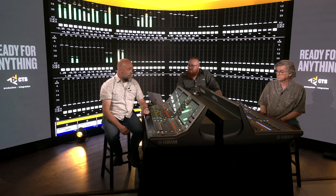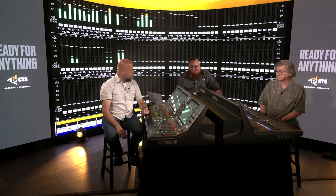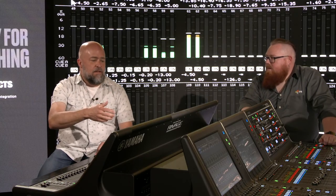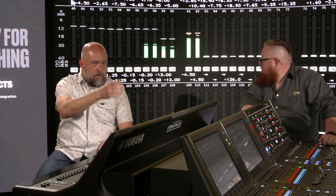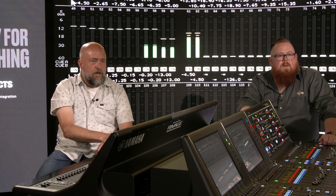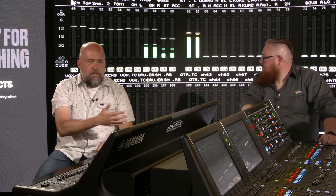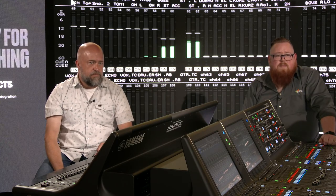You look over and boom — you can see exactly what it is, get the tech to fix it. If it pops once, it'll probably pop again and you don't have time to wait. Another great thing about this meter window: you can click on the number below the meters and instead of seeing the fader value, you can look at the channel name.